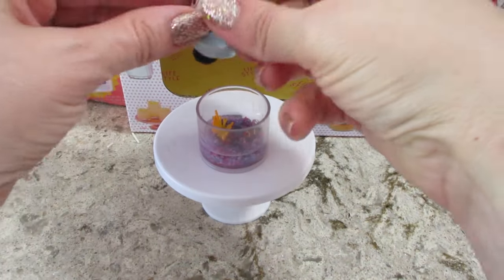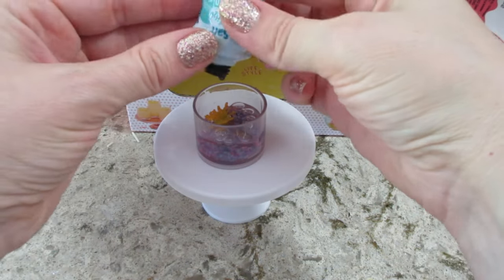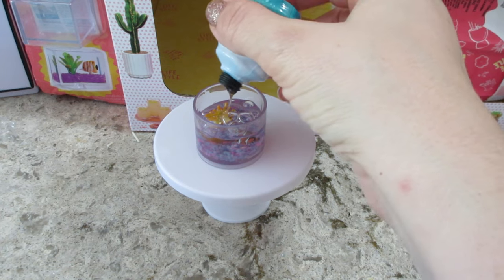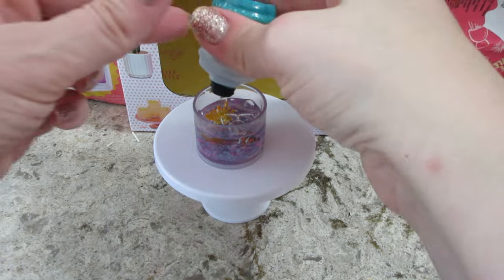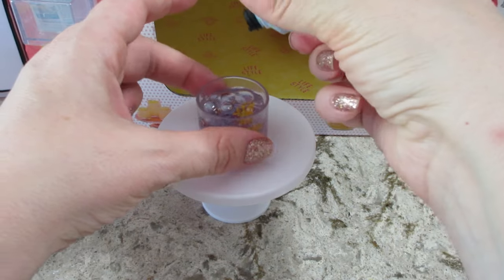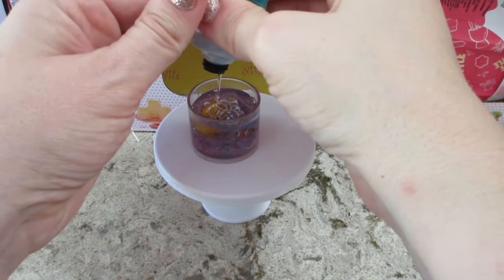That has successfully cured, so now we're going to add the rest — it's very liquidy and comes out very easily. The question is how high to fill it. Looking at the instructions, they filled it up pretty high. Let me give it one more squeeze. A lot of air bubbles in there, which I'll pop with my toothpick, and then we'll set it outside again.